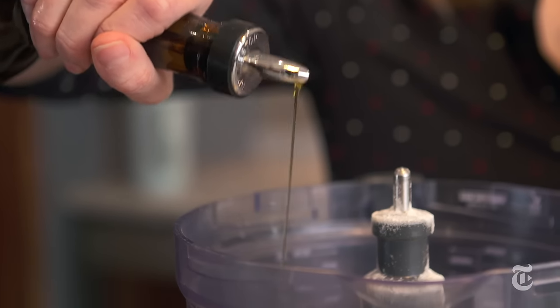Olive oil is optional in pasta, you don't need it, but I find that it makes the dough just a little bit easier to roll out.